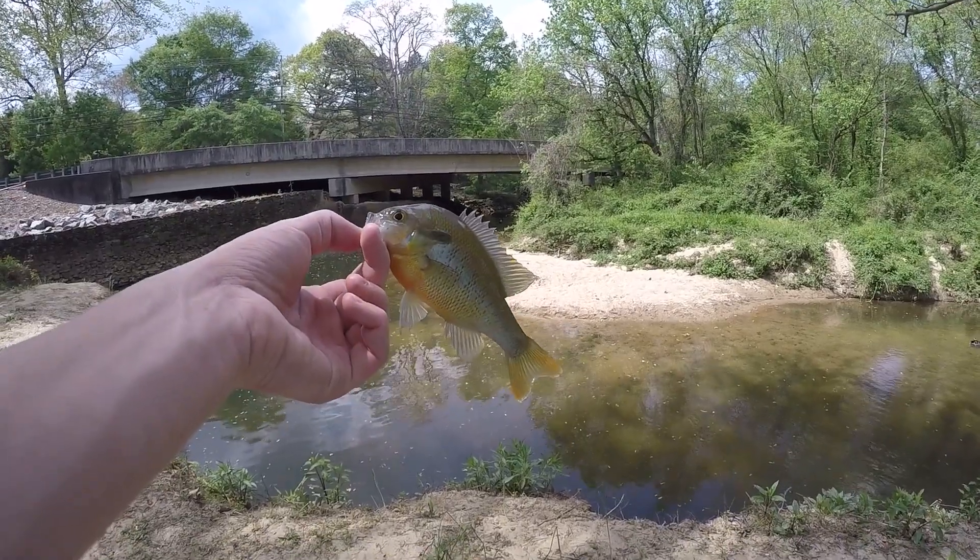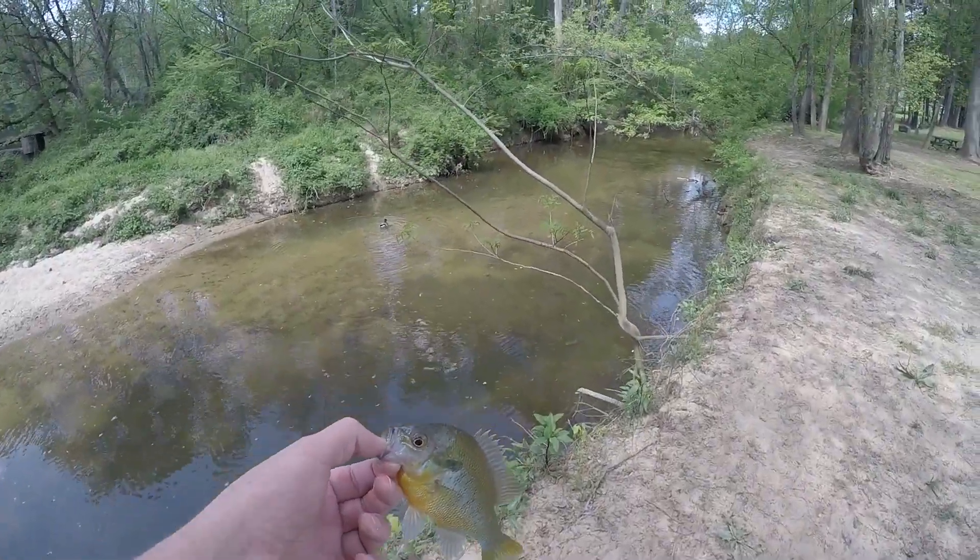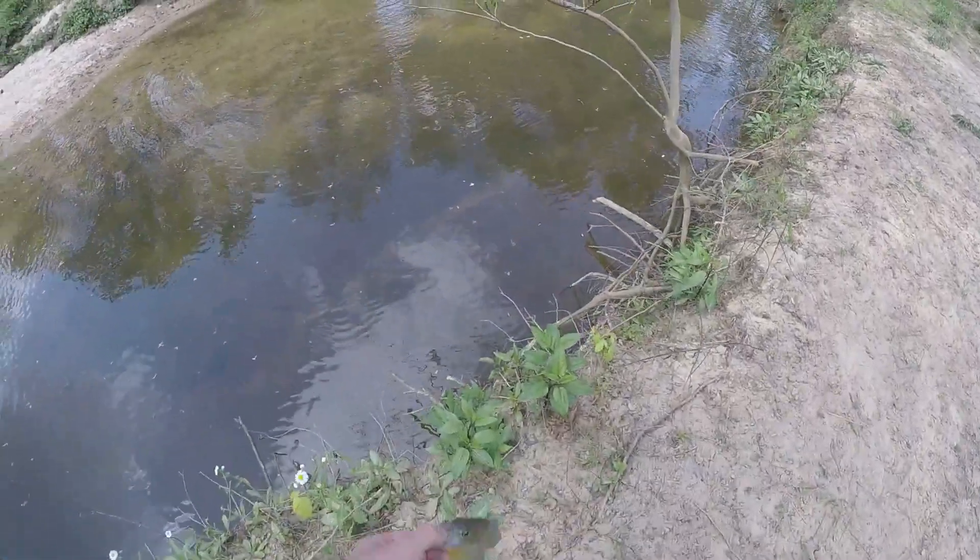This place is filled with these guys, but there's still a few bass in here, a few green sunfish, a few bluegills, so maybe we'll catch some other fish too. That was my first cast and I already got one, so it's definitely a good sign.